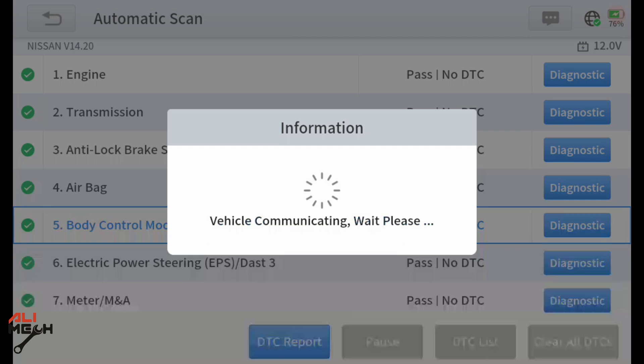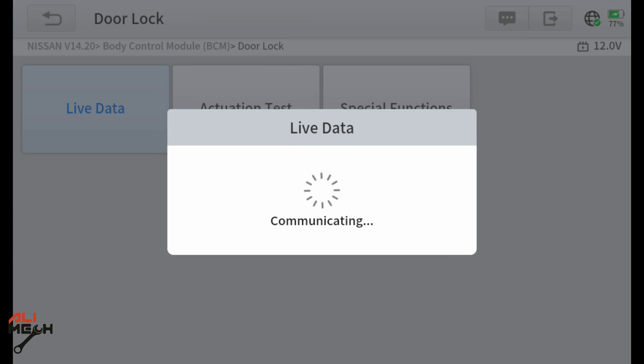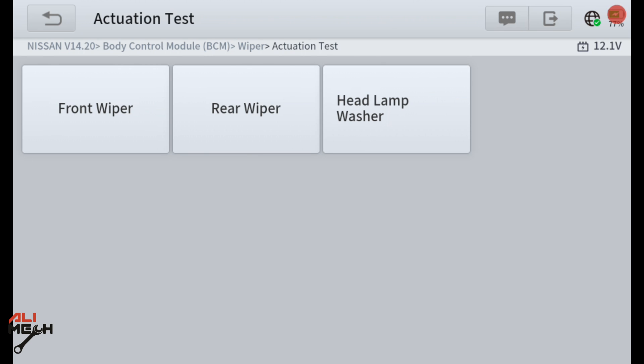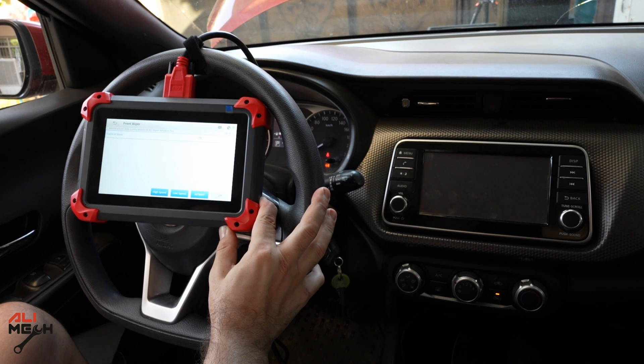If we go to body control modules diagnostic — this is what I was talking about that you can't do with a normal scanner. Let's go to door lock and live data. Here it shows the module values. When we close the door it shows the module turning on and off. Now if we go to the actuation test for door lock, we can send the signal to unlock or lock the door directly ourselves. You can do this for any motor, any light on the car, and even sensors. For example, with the wiper, you can test front or rear, high speed or low speed, right from here.